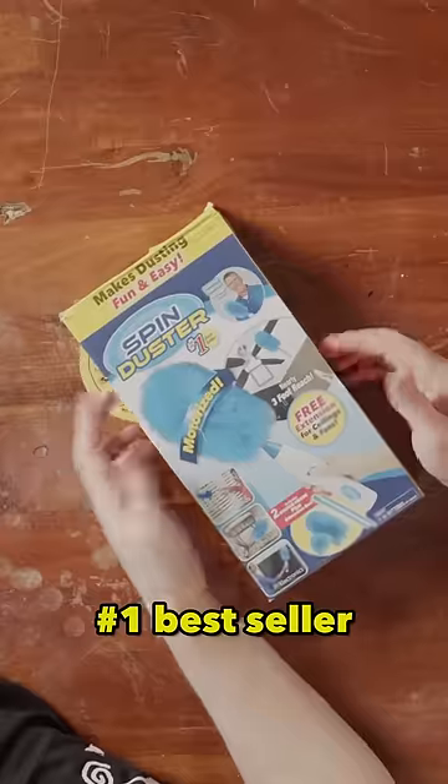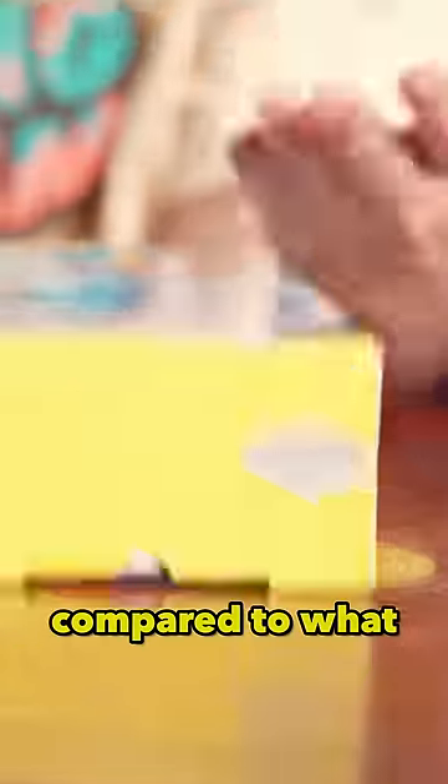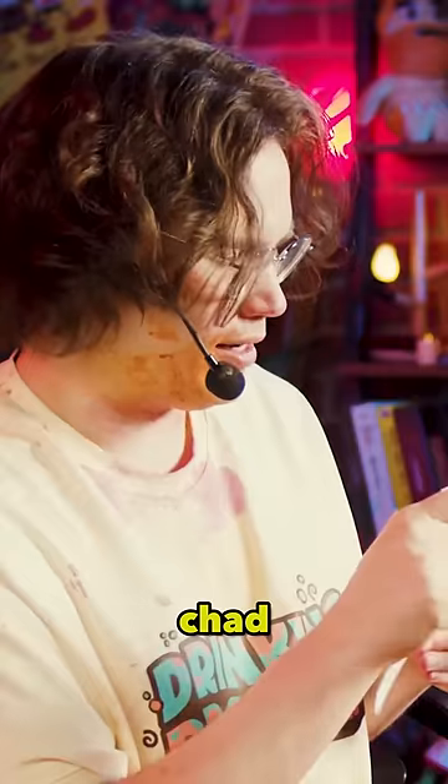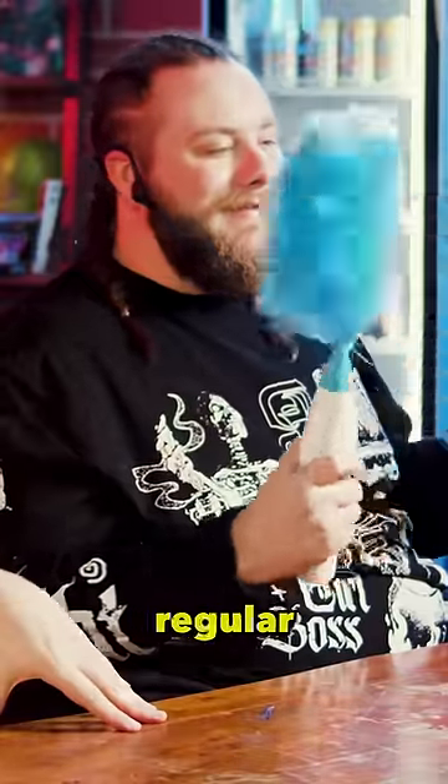Darcy, bring me the duster. Number one bestseller — compared to what? What is that? Oh, it's sending dust everywhere! Look at this, look at the guy on there. I got two vases and a regular feather duster to compare.